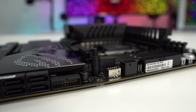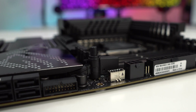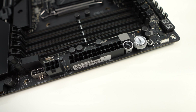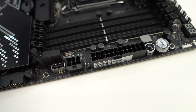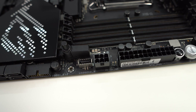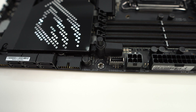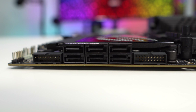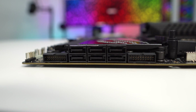Right next to the memory slots is Asus's new PCIe slot Q-release button — a physical button that when pressed unlocks the first PCIe slot's security latch. Along the edge of the board you'll find a 3-pin addressable RGB header, retry button, start button, flex key button, 24-pin ATX power connection, a 6-pin PCIe power connection for the Thunderbolt 4 ports, a USB 3.2 Gen 2x2 header, USB 3.2 Gen 1 header, six SATA 6Gb/s ports, and a second USB 3.2 Gen 1 header. The SATA ports and USB 3.2 Gen 1 headers are at a 90-degree angle so they don't interfere with your graphics cards.